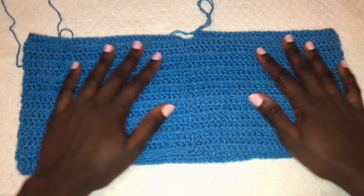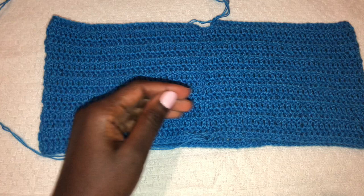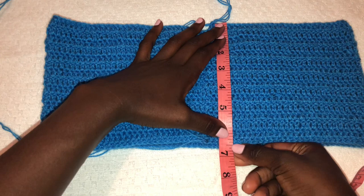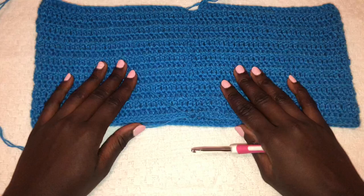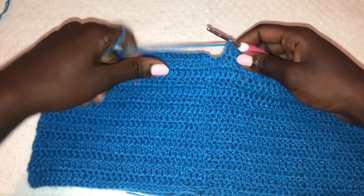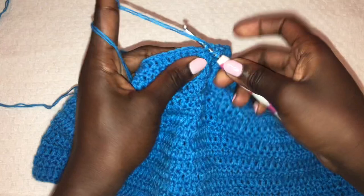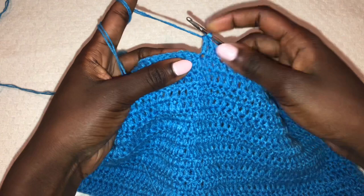We are working up to 6.5 inches long, and I am done — this is 6.5 inches. Now we want to start working on our leg holes. This is how your work should look. I'm just finishing up the last stitch, then joining using a slip stitch, and then we will begin working on our leg holes. On this last row we're also joining using a slip stitch on top of chain two.